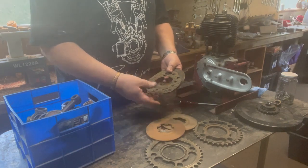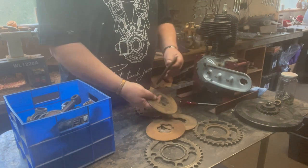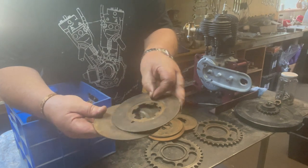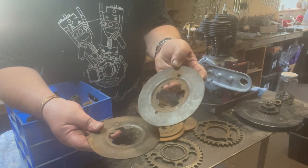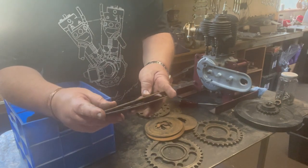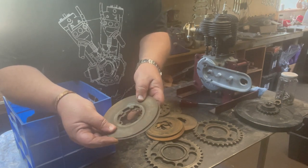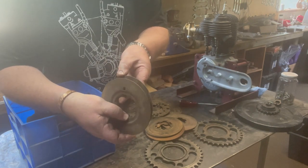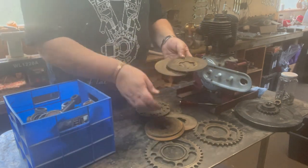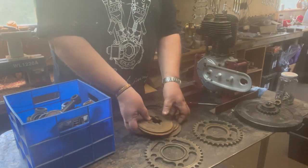One, two, three, four - some more corked ones, five, six. Then these ones have got a pin in them that looks like they're meant to pin into something. I don't know whether they pin together or what they do just yet. This one's got a hole and this one's got a pin. I'm sure that'll come to light as I get further into the clutch.